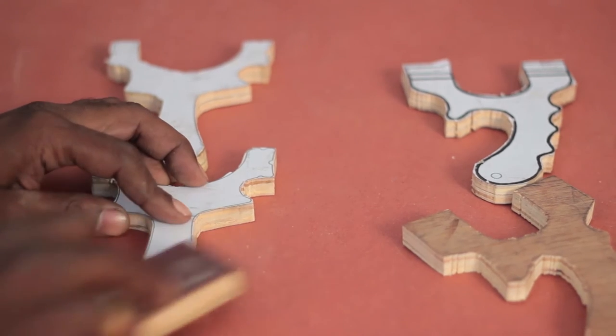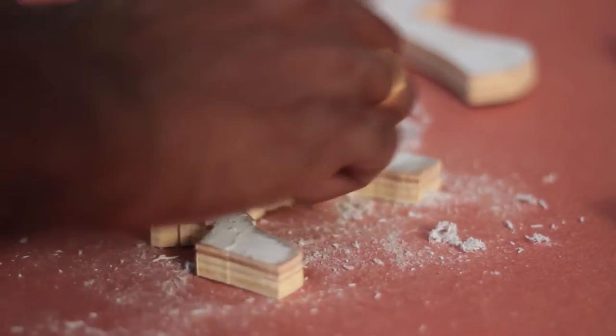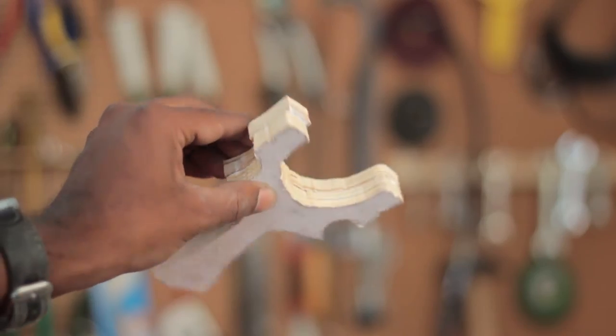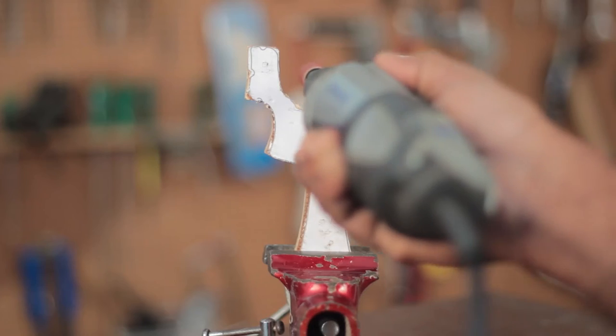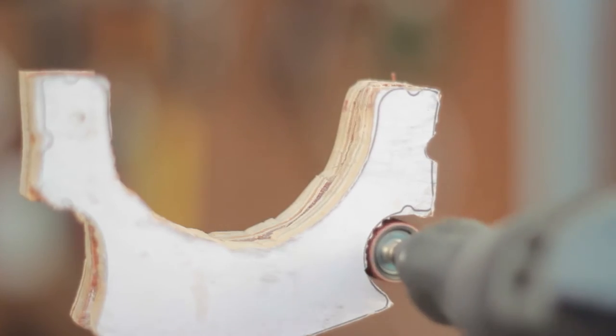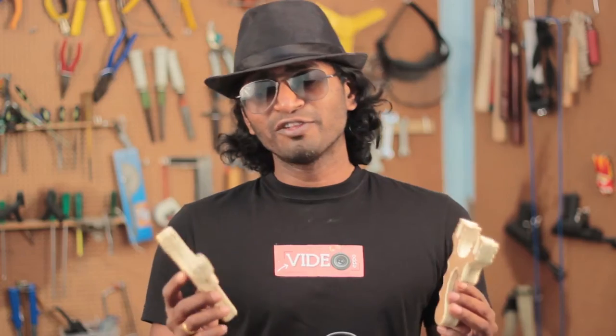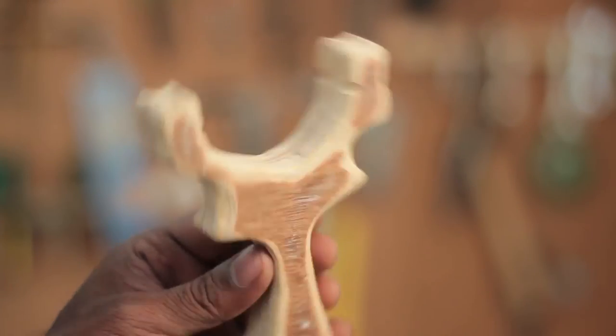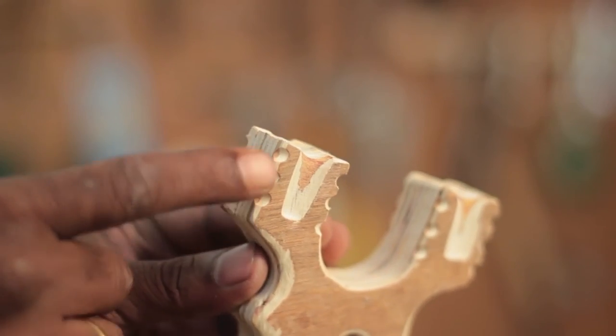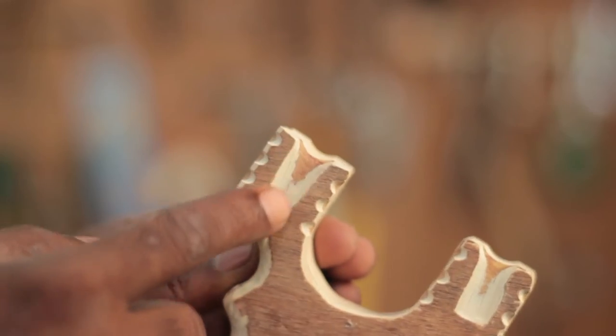Two identical pieces were cut and the template on one of them was sanded away. Using wood glue, these two pieces were joined, clamped firmly, and let to dry. After an hour, I began sanding, which was a meticulous process. The frames have now been completed — this seems to be the longest, most time-consuming part of this project because of the cutting and sanding it requires. I've also made some additional changes to the template design I downloaded, and you will know its purpose in the course of this build.